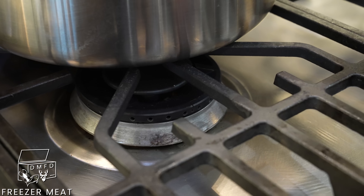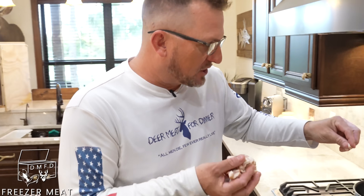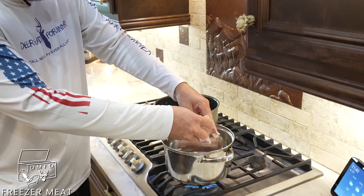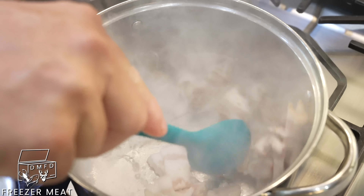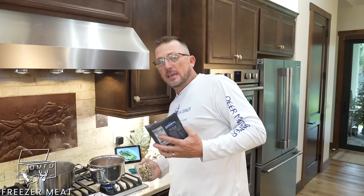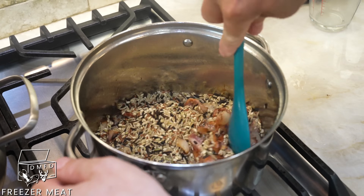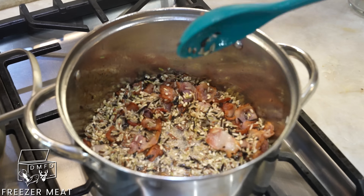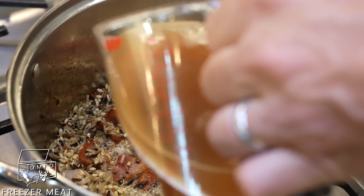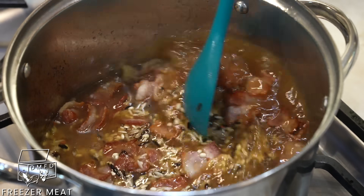And while our water comes to a boil, we're going to start on our wild rice. Get some bacon — this is applewood smoked bacon — and throw it in the pot and let it start searing up. We're going to use Lundberg's wild rice. I picked that up at Publix, and I'm going to throw it right in with my bacon. This rice is literally going to soak up that oil and give it an amazing flavor. Then we're going to take some beef stock and throw it right in there.